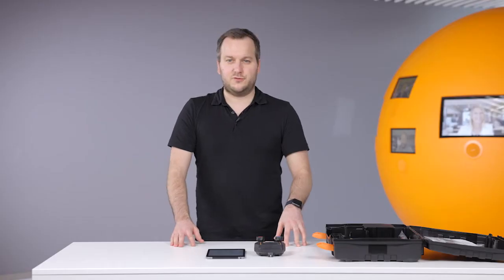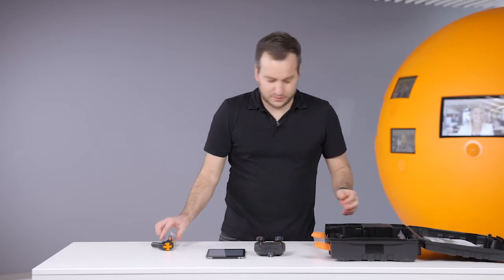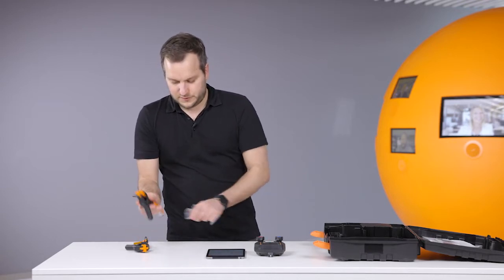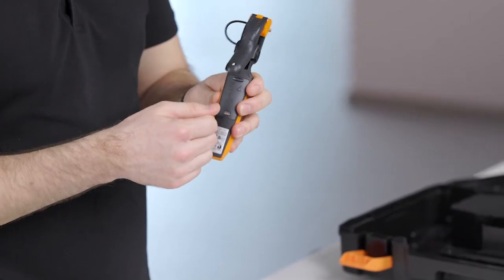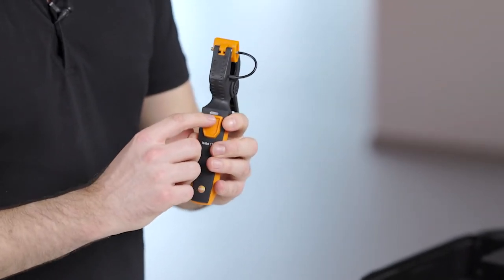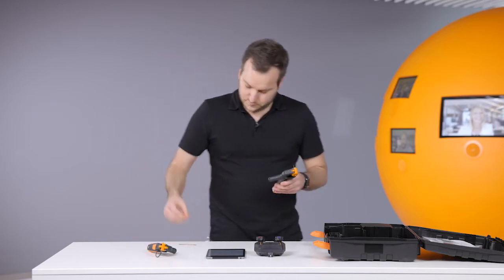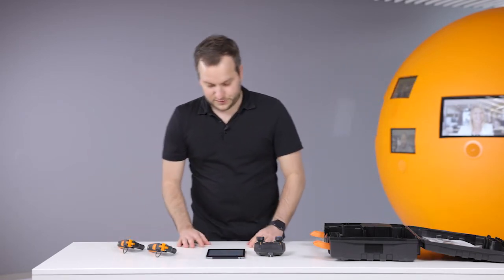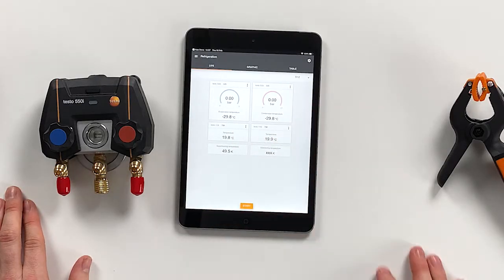To actually do a good measurement we also need the wireless temperature probes. Let's take them out. To power them on you just remove the strap — pull it out — and then the probe goes directly into searching mode. Both probes are now searching for a connection, and as you can see, the first probe is already connected here and the second probe is connected here.